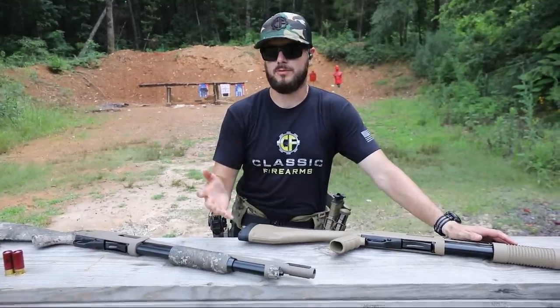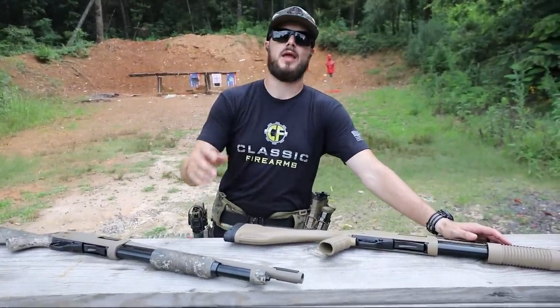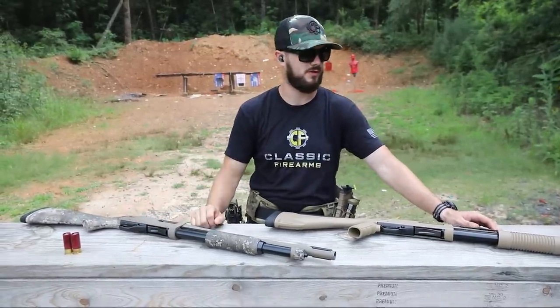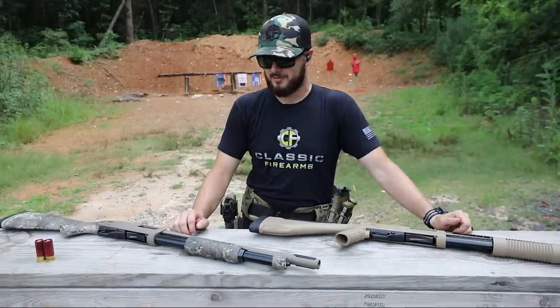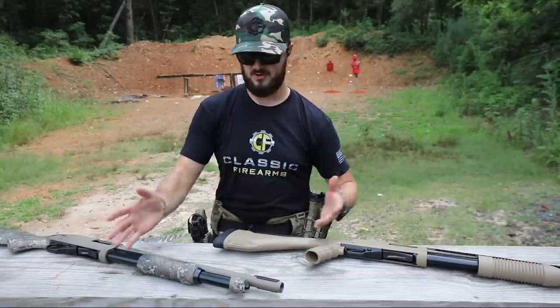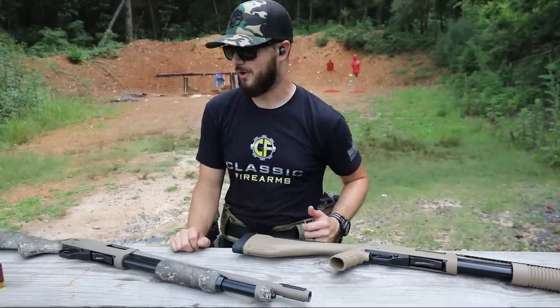So if you're looking for a new shotgun or new home defense firearm, I would definitely take a look at the Winchester SXP Series. Again, the Extreme Defender and the Standard Defender — what you'll find is also the Tactical Defender and Tactical Extreme Defender. Pretty much the same, except a little different, and you guys can tell exactly what those differences are.